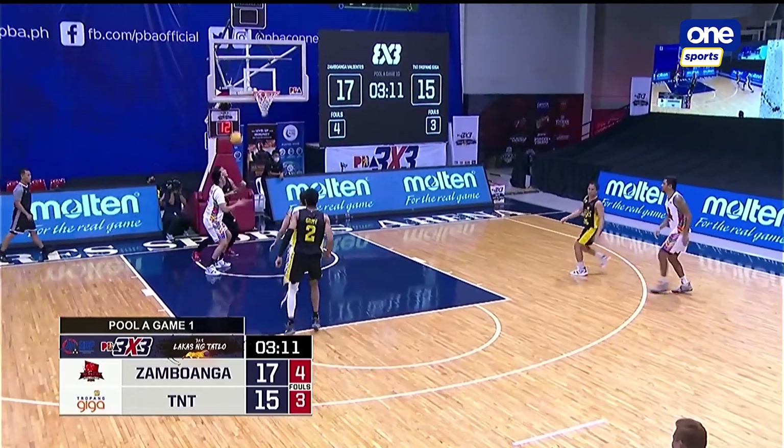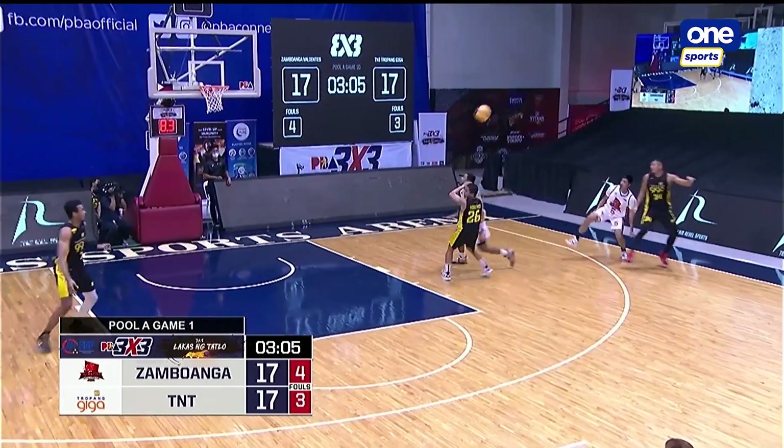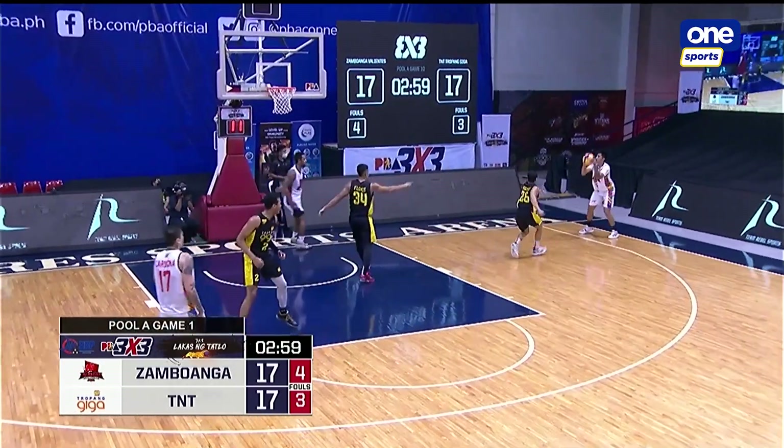Two-point lead for Zamboanga. Vosotros ties it up again. Three remaining in this one, but only four points away for either of these sides. Vosotros catching fire there — two away.